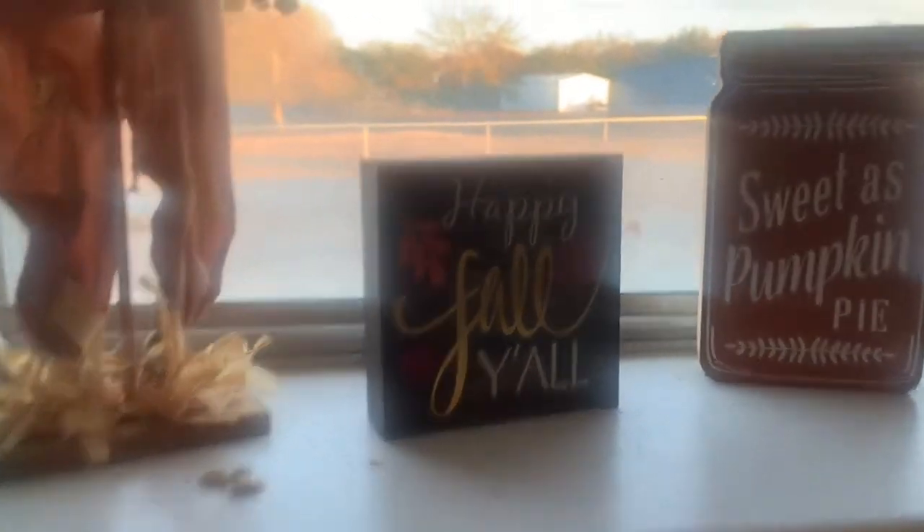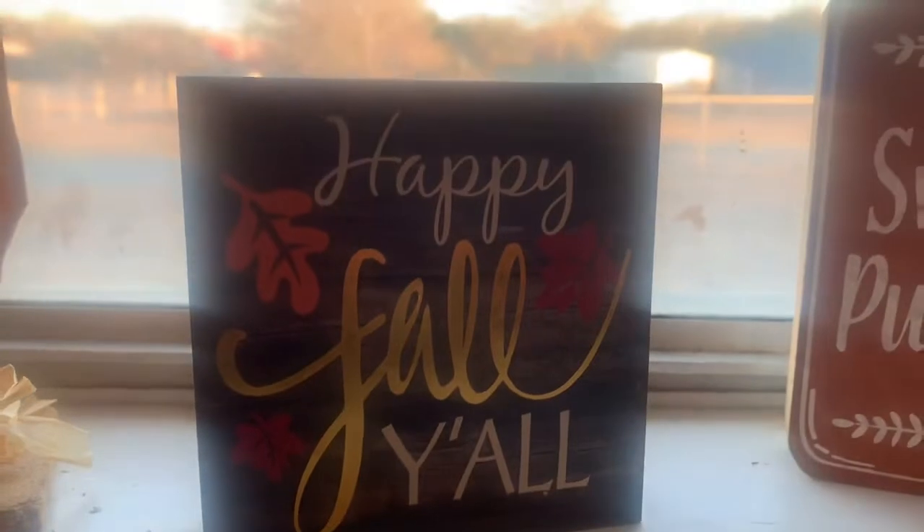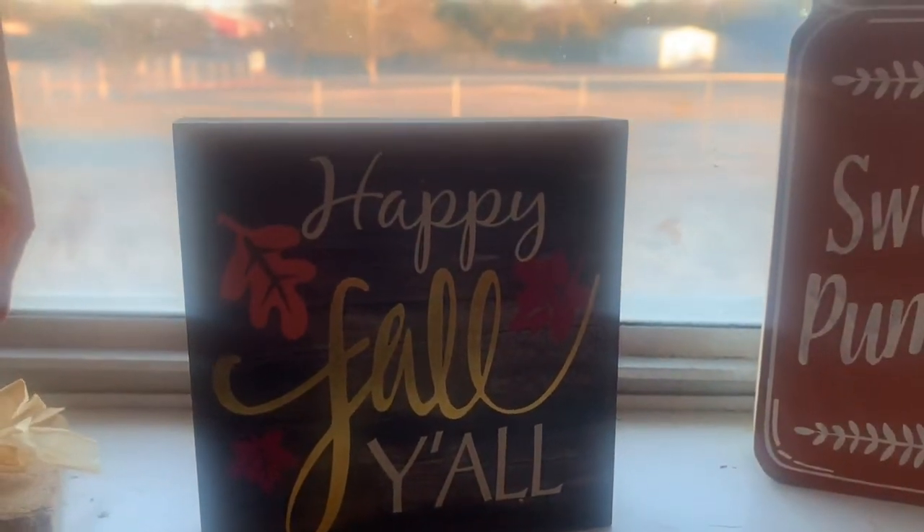Happy fall, y'all! Oh, there's 'happy fall y'all.' I'm such a dork.